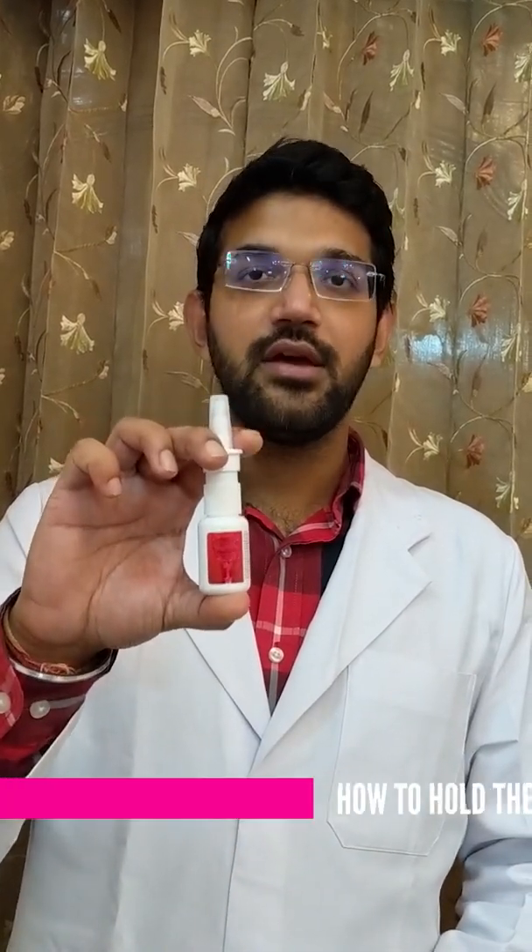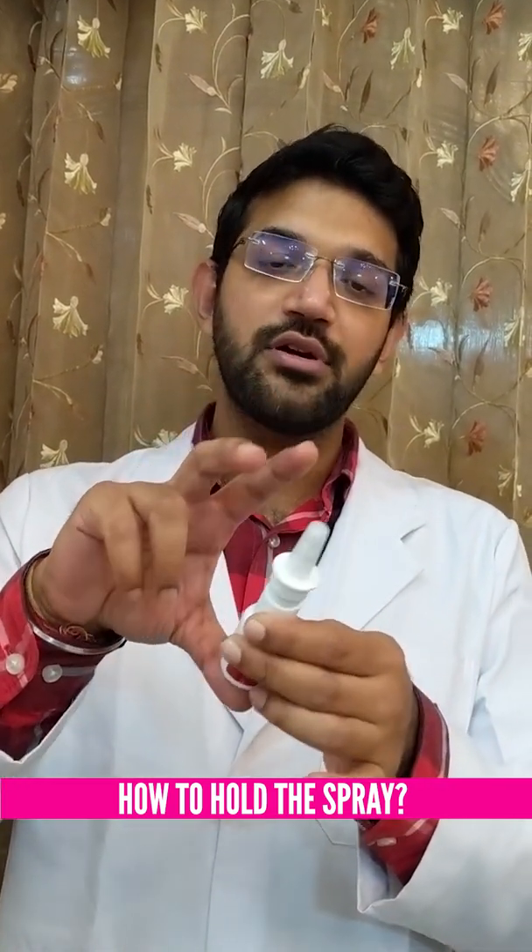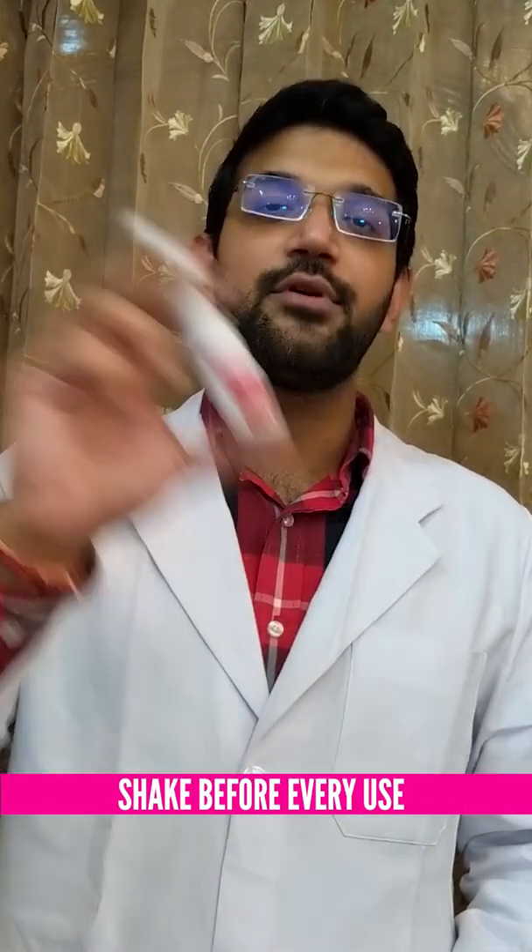This is the nasal spray. To hold the nasal spray, we keep our thumb at the lower part and both our fingers around the nozzle. First of all, we need to shake the spray approximately for 10 seconds.